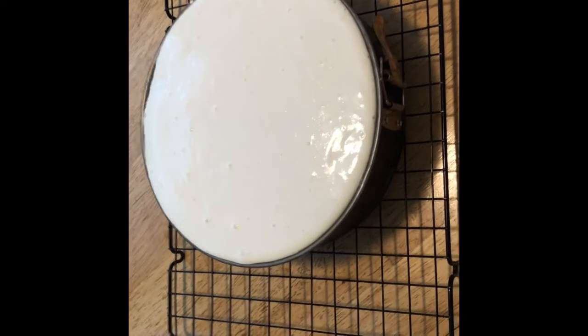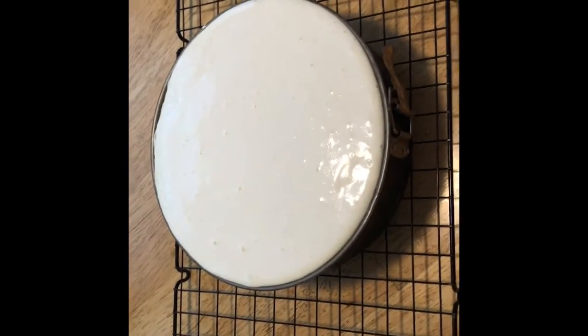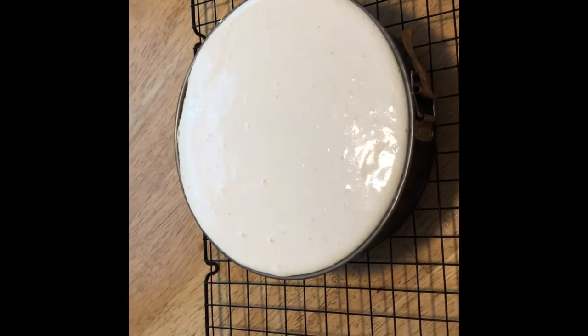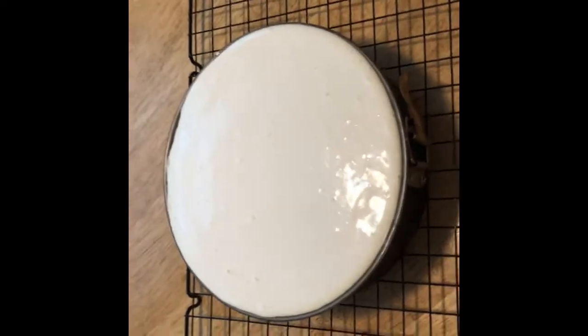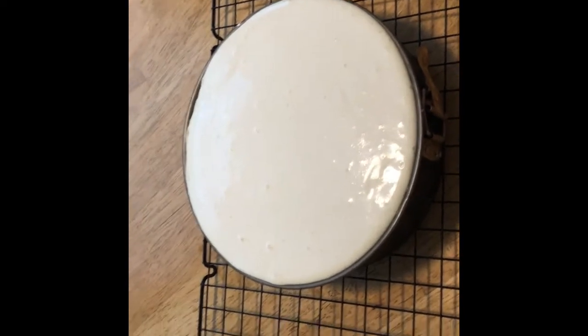If you're going to make this in the morning and want to have it for after dinner that night — or for dinner because it's so good — you have to be done with it by noon. It needs a good four to six hours to be cold, and it's so much better when it's really cold. We will let this cool and have it tomorrow, and I will put some strawberries on it.